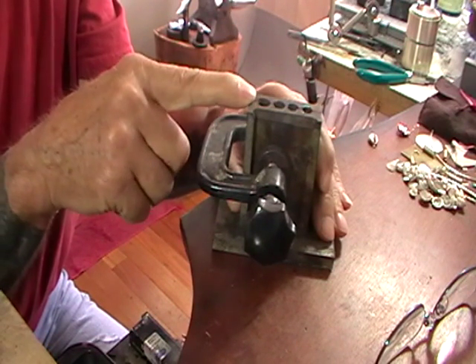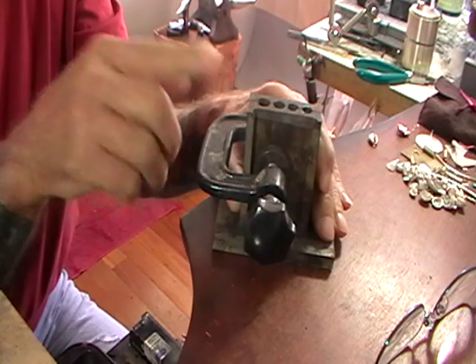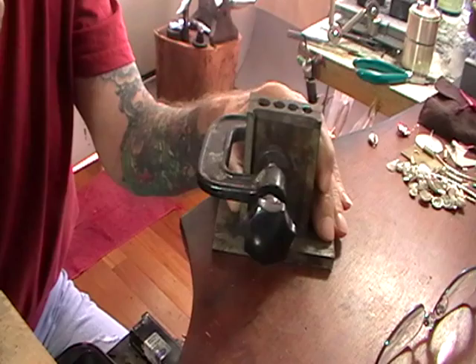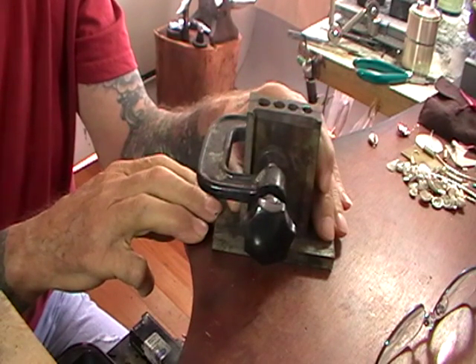So if you have the exact weight, then you melt it, pour it in, you're done. If you don't have the exact weight, it's always a problem.